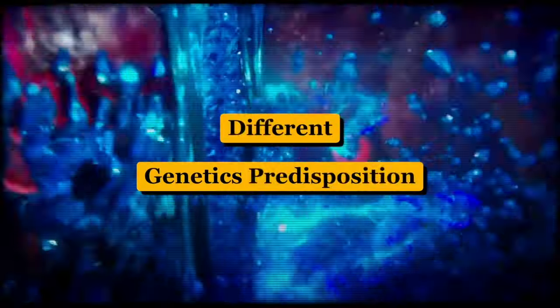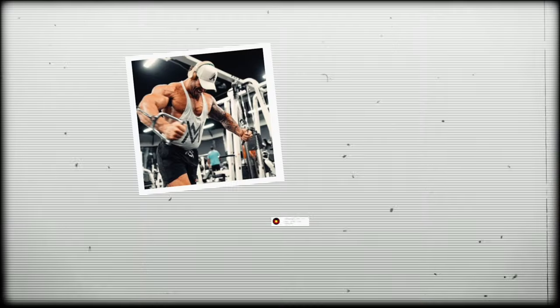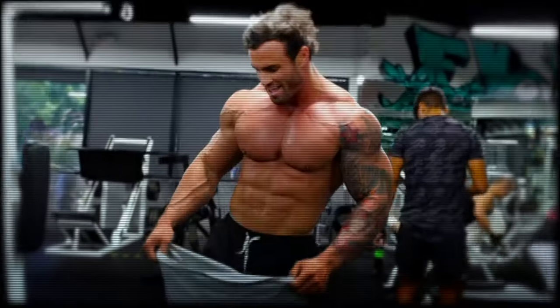You can get your bicep vein to show. This vein right here is called your cephalic vein, and everybody has one. But the thing is, some are better than others. Everybody has a different genetic predisposition. Some people have beautiful thick tubular veins, some people have zigzaggy veins. Like Callum von Moger has some crazy-looking bicep veins. Everybody's different.